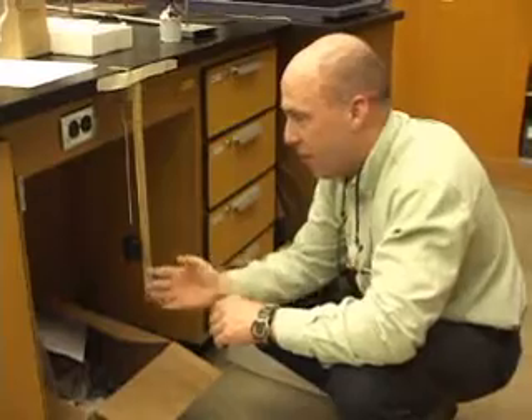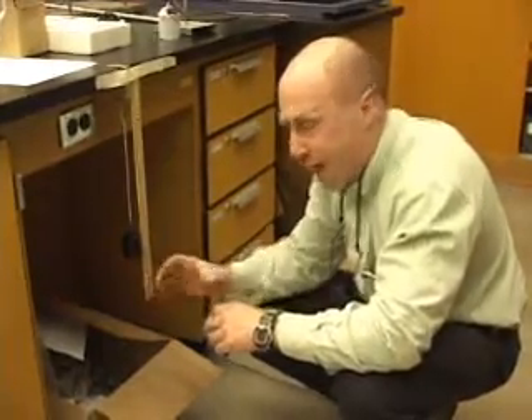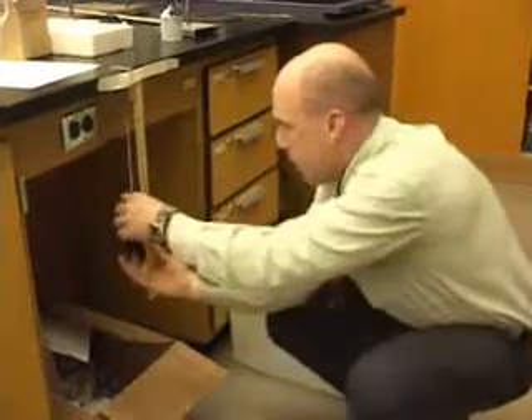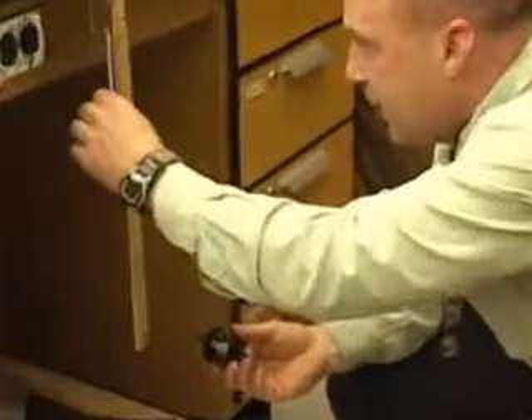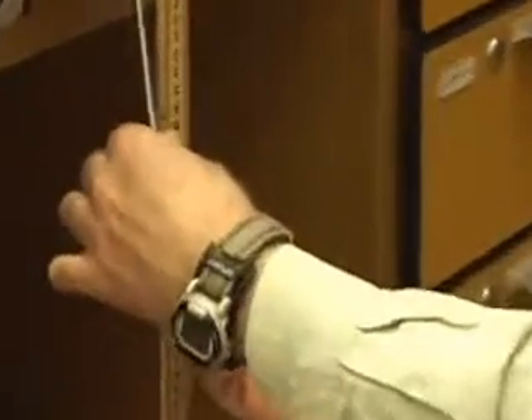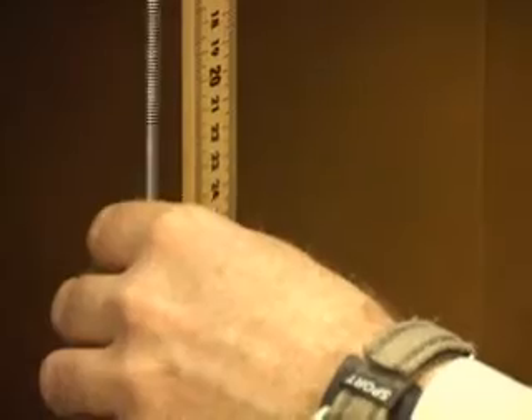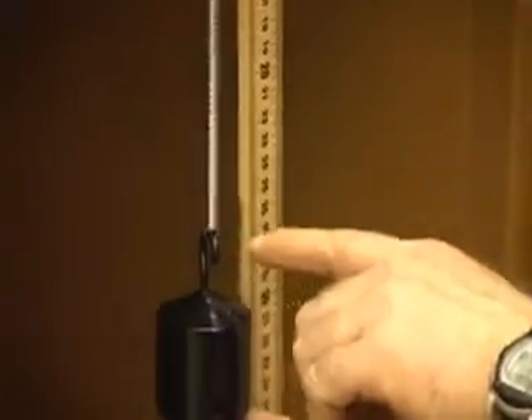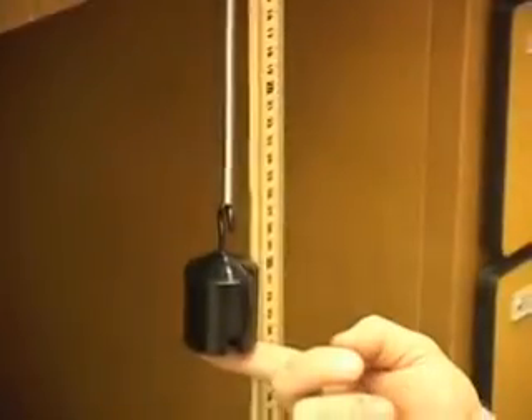We got the spring constant from the graph of the force hanging and how much it stretched. Whatever reference point you used — I used 20. When I took all the masses off, it was right there at 20. Now stick a 1 kilogram mass on there, let it hang down, and then just lift it up and watch your reference point. I'm lifting it up to about 25, and then just drop it.